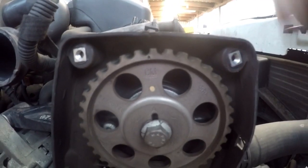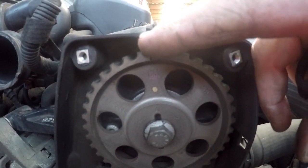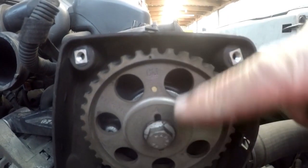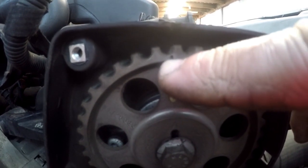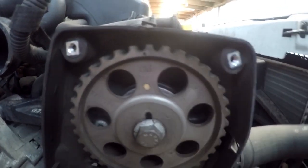Coming to the top, you'll see on the cam gear a groove — a notch carved out in your top cover — and then you will see a little mark indented on the camshaft. So you put those two opposite each other and your engine is basically timed.